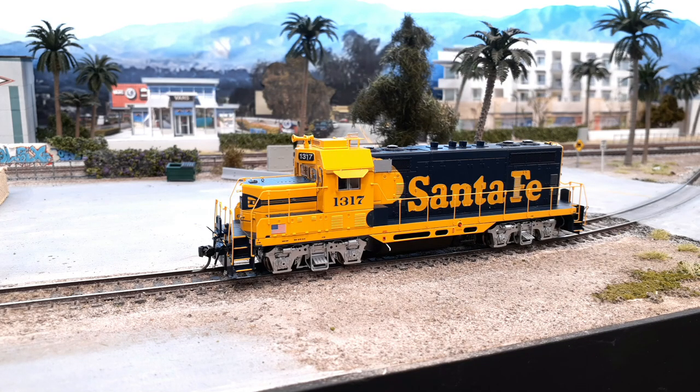I did not do any changes to the sound, so this is all default sound. The only thing I did change — and I'll show you when you see the CV settings — is I did change the echo on the horn. I did put that up a little bit, or change the setting on it.